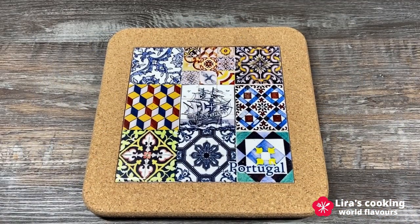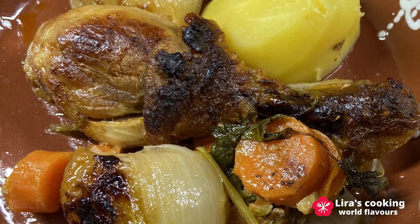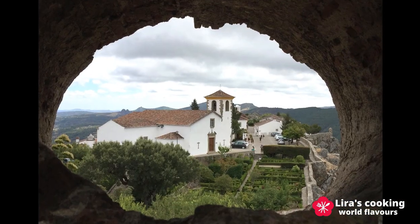This dish is usually served with potatoes or rice. It is easy to prepare and very delicious. If you like spicy, you can add more pili pili sauce. Hope you enjoy this video and see you next time. Thanks.